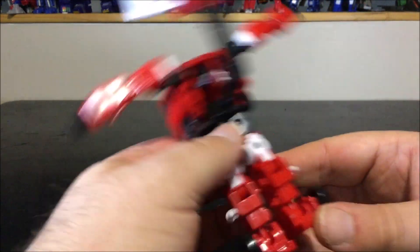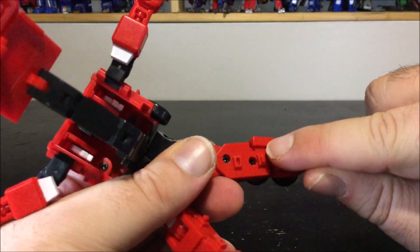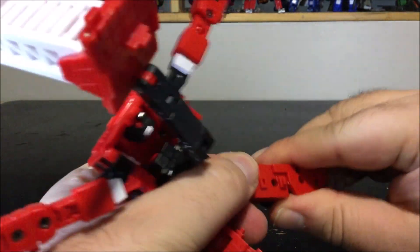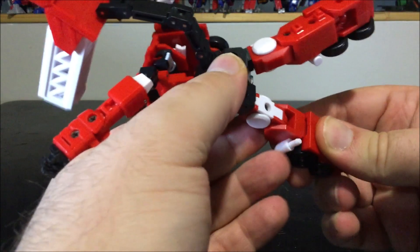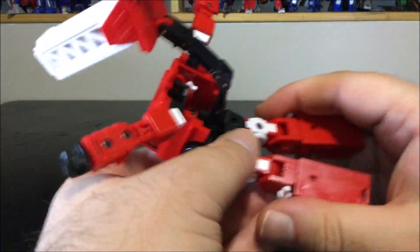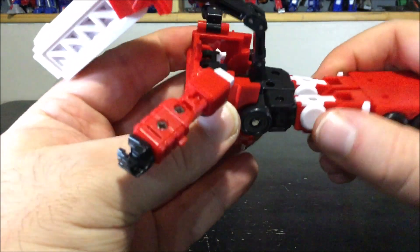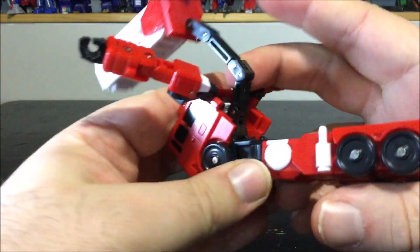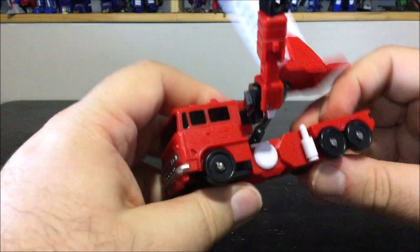Straighten up the legs, close the feet — there's a hook that goes over and locks the feet in. Make sure to do the same thing on the other side and close the leg. Bring both legs together and make sure everything is straight up.